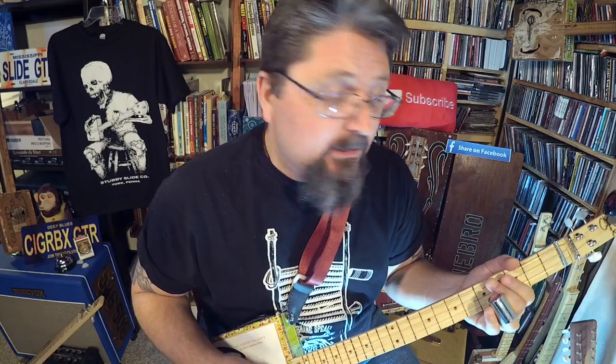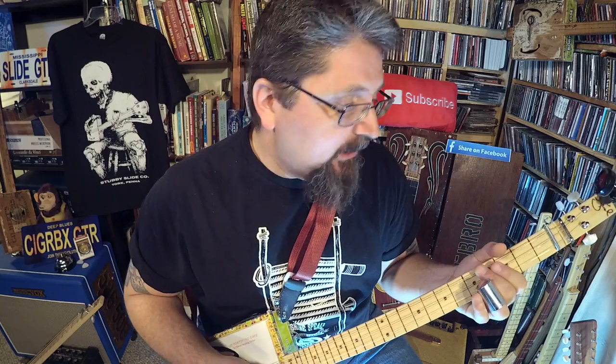A few people have asked me how I play Personal Jesus in concert. I've posted my concerts here on YouTube before, and that's one of the songs I always save for the end of a set because it really gets people going. But instead of just showing how I do the riff, I wanted to explore how I came up with it.